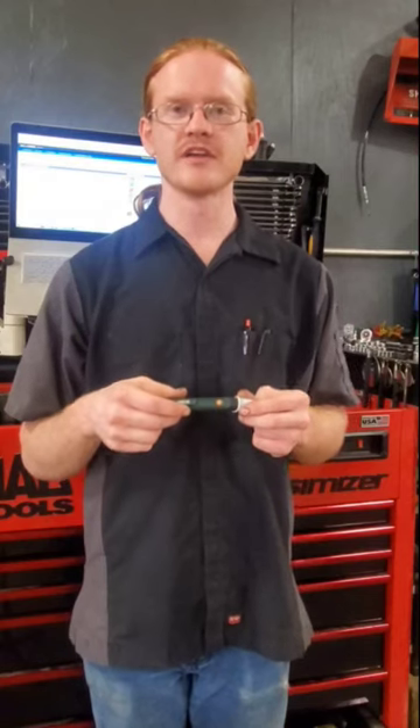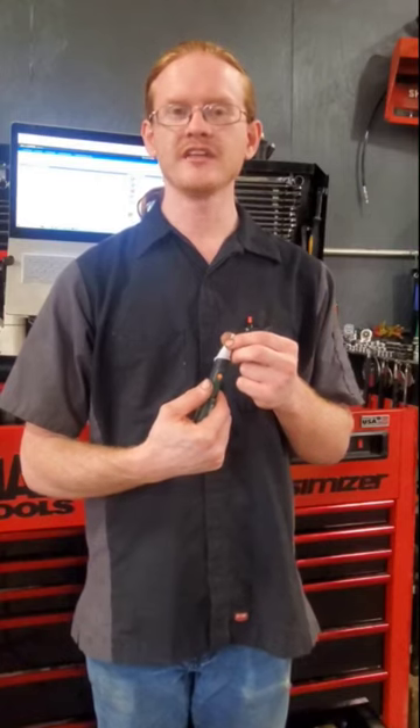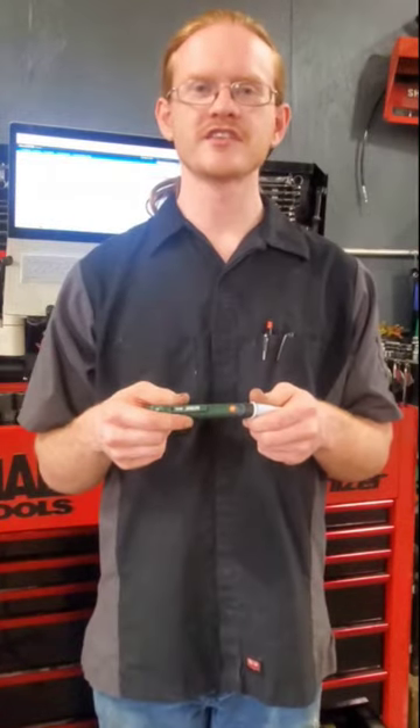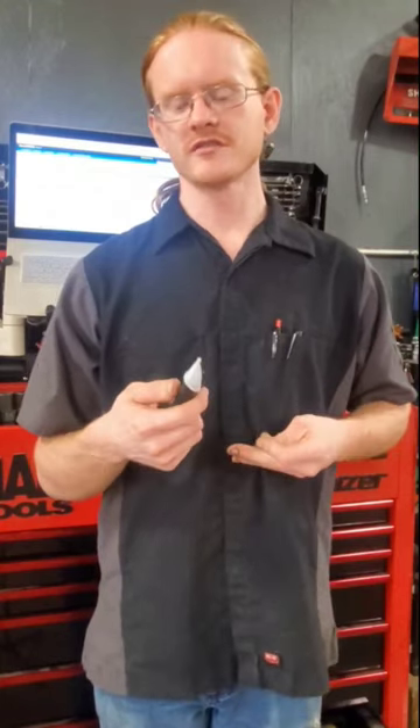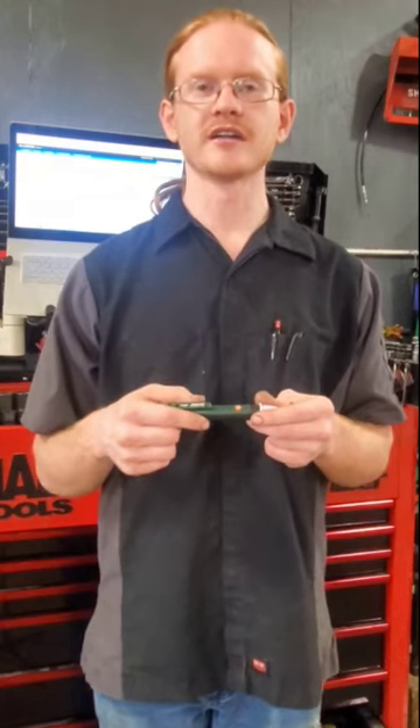It's an absolute lifesaver on intermittent problems because now I can tell if a relay is energized without pulling anything apart. This also works really good for testing the magnetic field of solenoids — talking starter solenoids, fuel shutoff solenoids, purge solenoids. If it's producing a magnetic field, you already know you have power and ground at that solenoid, and that really helps narrow down the diagnosis.